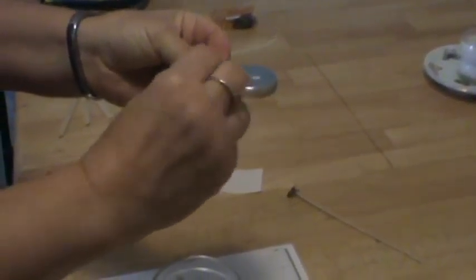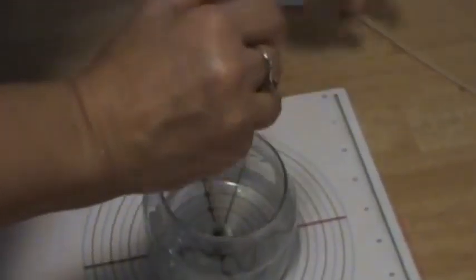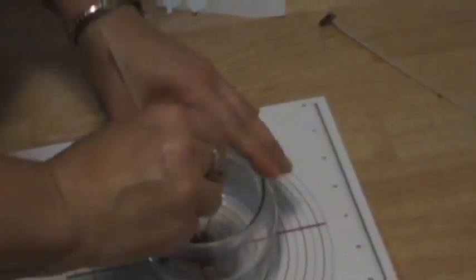Next, attach wick stickers to an appropriate size wick depending on the diameter of the containers you're using. Center the wick on a bullseye and pat it down to make it sturdy.